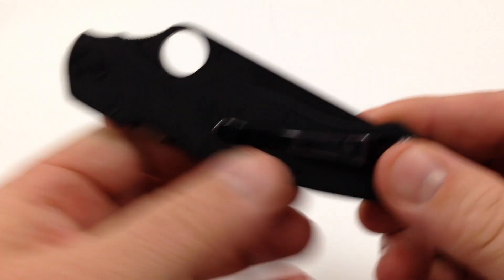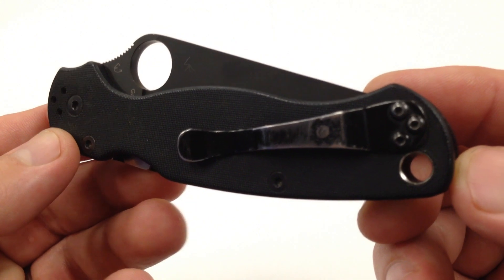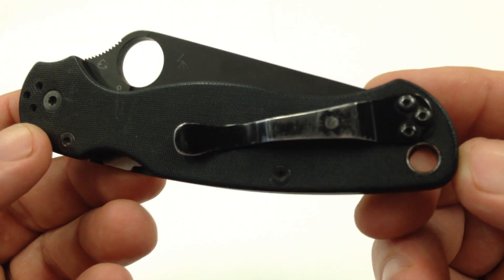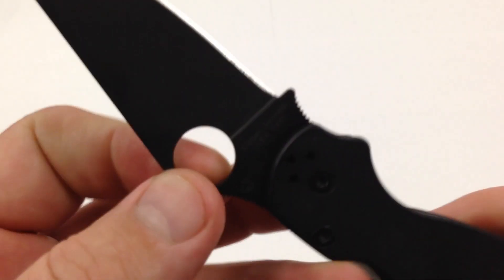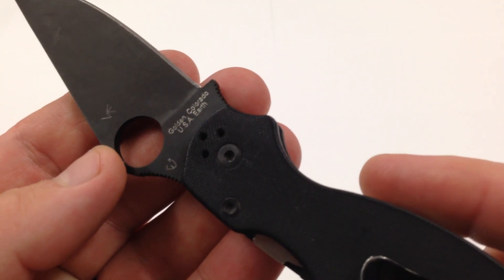This is the only Spyderco knife that I've actually purchased in Golden, Colorado, USA, right here on earth.